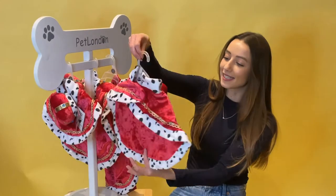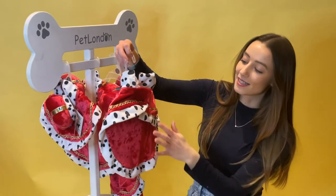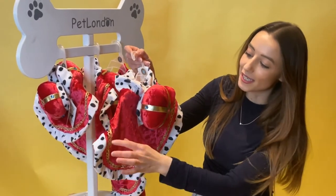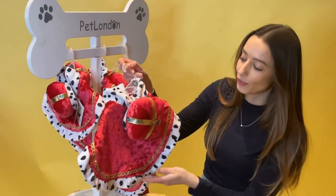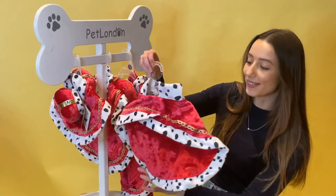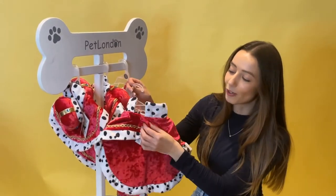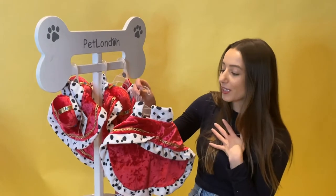I'll give you a little spin there to see it — this lovely crushed velvet with royal red and this gold lace trimming around the outside, and the plush around there. So gorgeous. Very easy to do up, lots of freedom of movement — it's just velcro around the neck, the arms aren't restricted or anything like that.